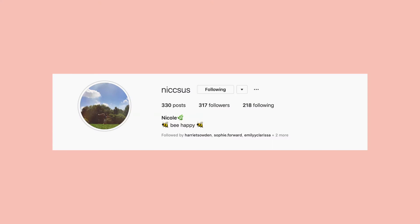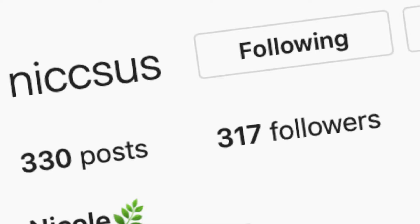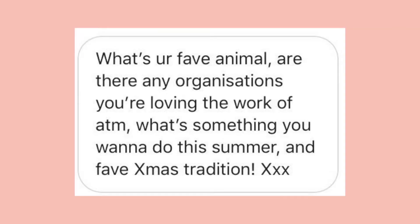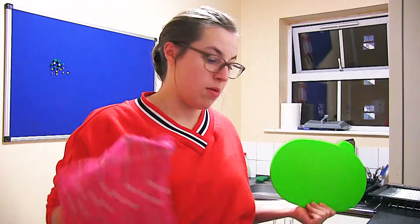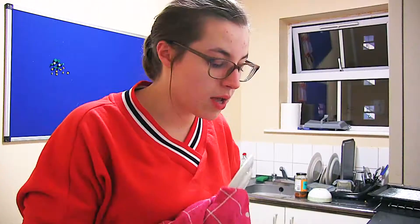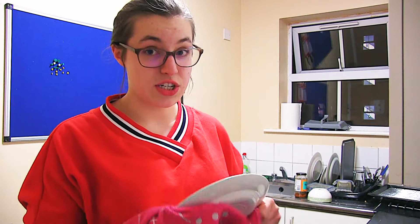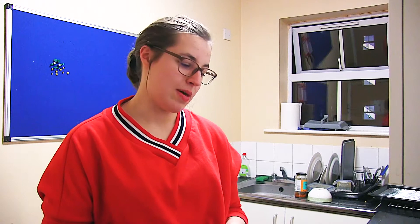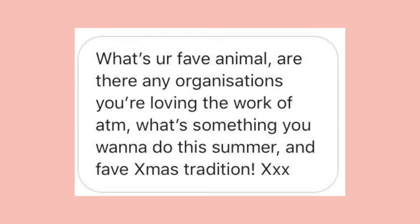The next question is from Nicole — not sure how to pronounce the username! Nicole asked me to talk about my favorite animal and favorite Christmas tradition. My favorite animal is my cat. My favorite Christmas tradition is mistletoe. Maybe this year I'll be kissed under the mistletoe. It's always been a source of comedy or romance within my family and the people around it.